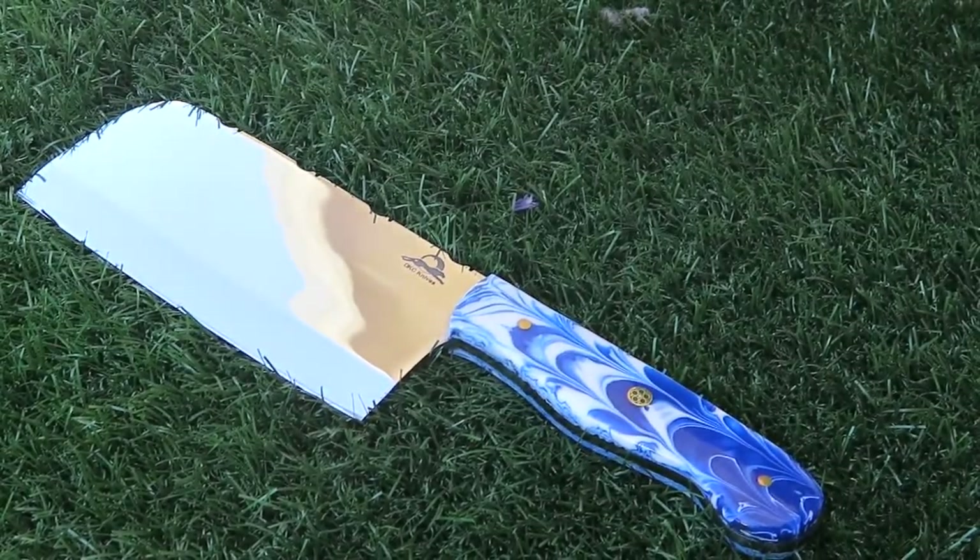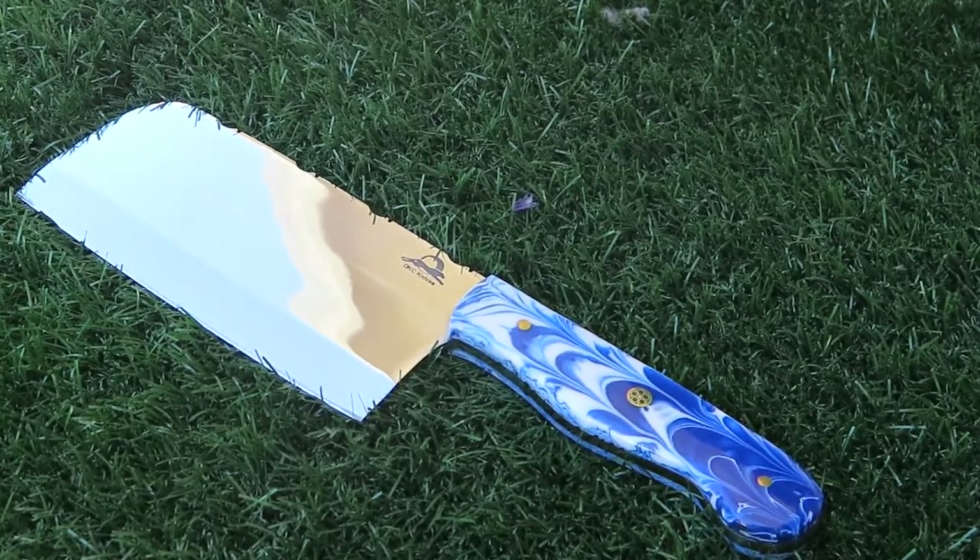We offer the classic cleaver in about five or six different handle materials. We offer them in 440C stainless steel and Damascus steel. This is a really neat piece. This is made out of our blue raindrop cobra resin, which is our own formulation of a very heavy duty long-term resin handle.